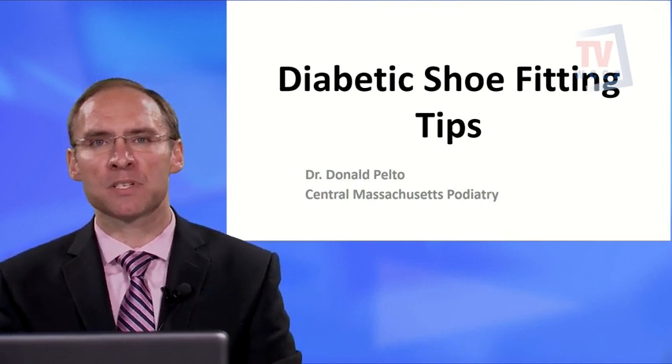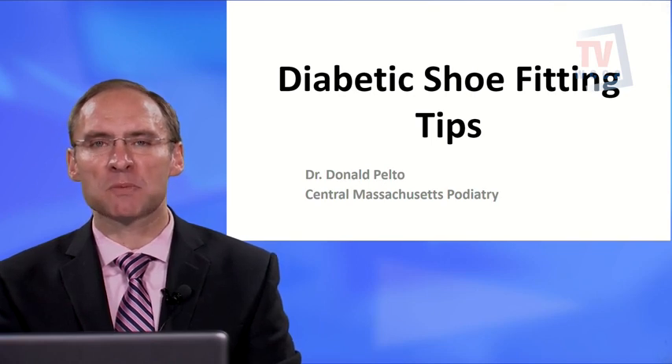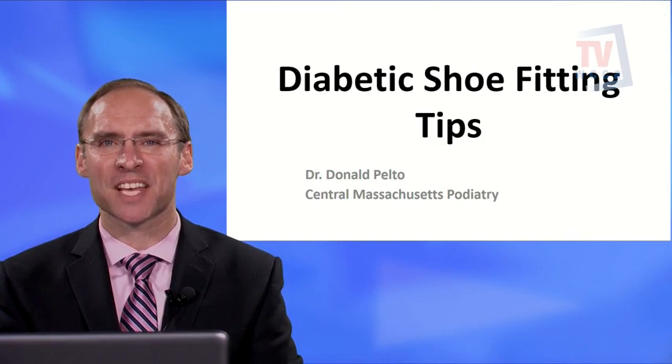Those are the diabetic shoe fitting tips. If you want to learn more, you can visit our website at Central Mass Podiatry. These are great tips if you have diabetes and are looking for the proper shoe. Thank you.